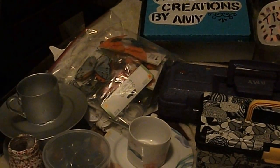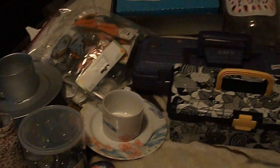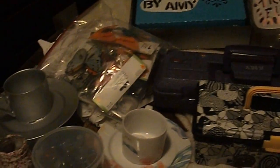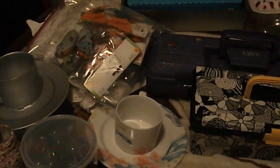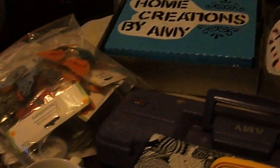Hello and welcome back to Salvage Gal Creations. Amy here. Thanks for coming back to my channel. I got some projects I want to share — some of my Dollar Tree and other free items that I redid.